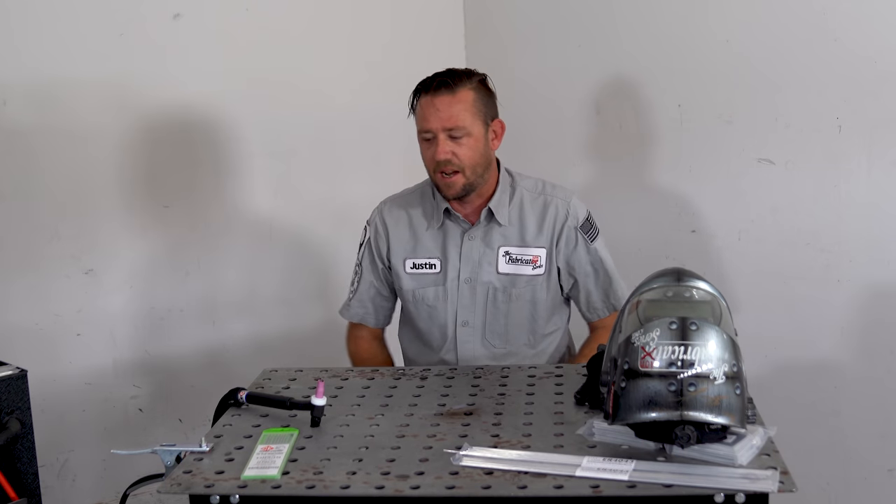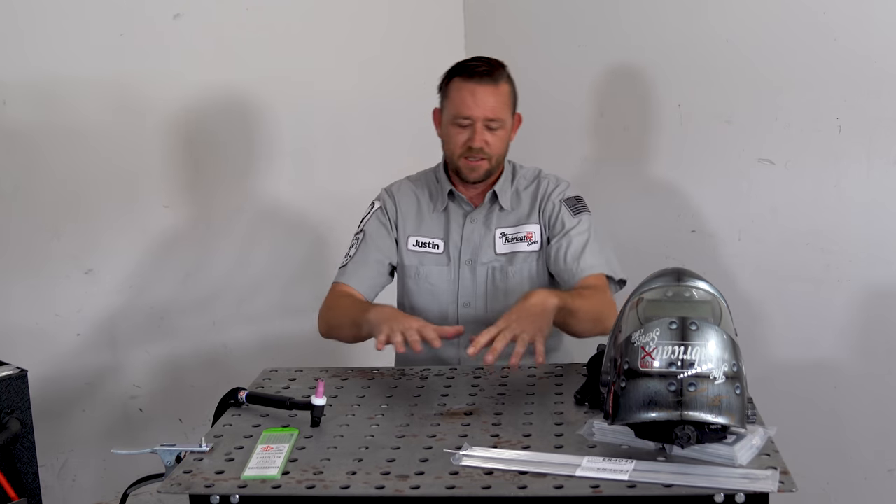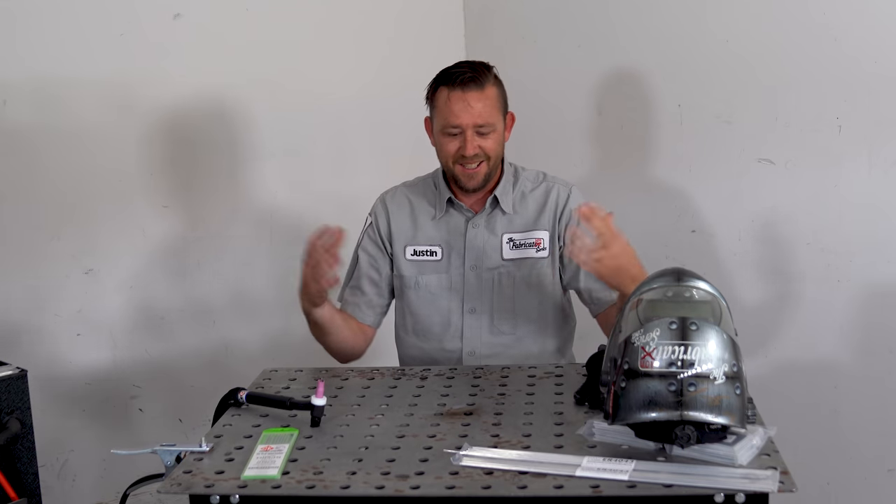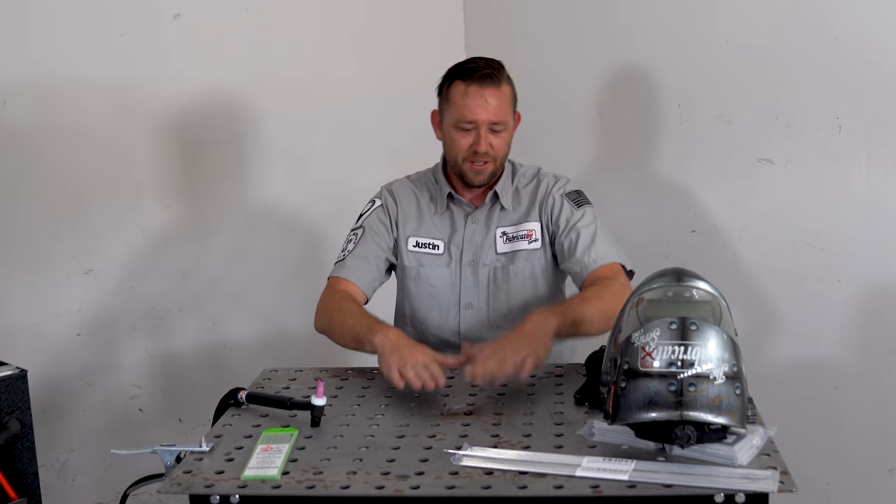The first thing we really need to talk about is your work surface. You need something that is obviously metal, that will conduct electricity. You need something that'll hold your work that you're working on, and it should be at a comfortable height.